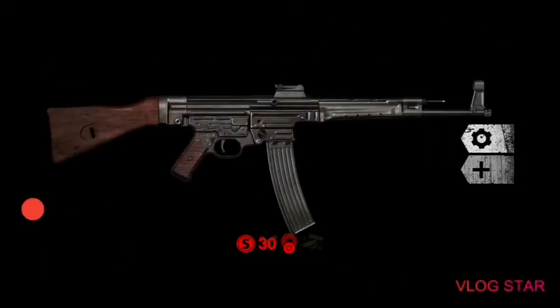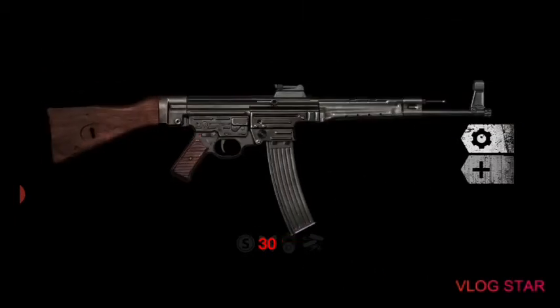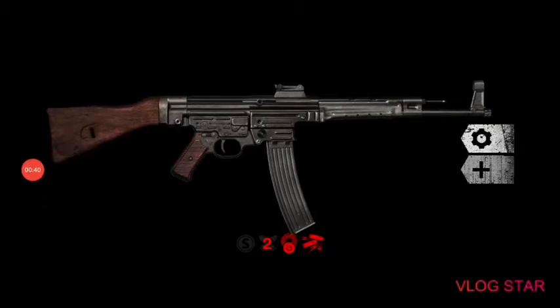You can't really change the mag because this is the only mag for the Sturmgewehr 44. So this is safe — automatic. That was pretty good. The gun jammed, so let's try some more automatic.